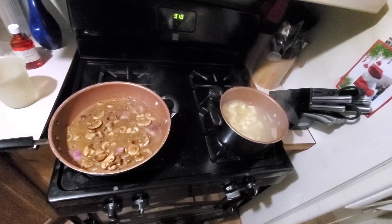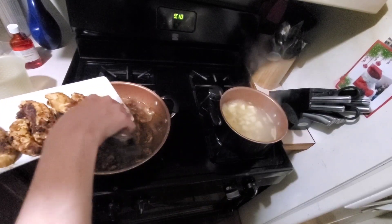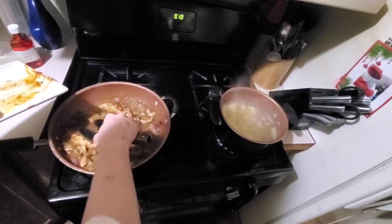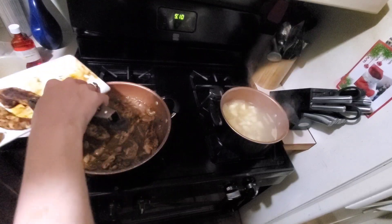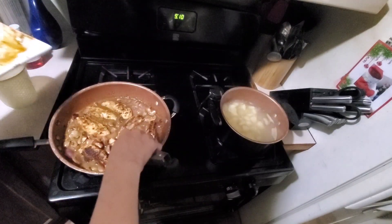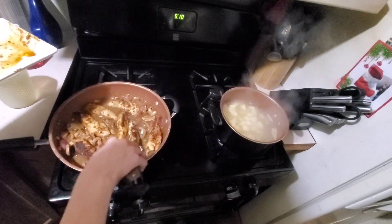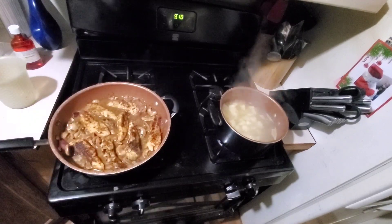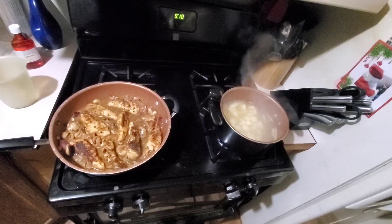I'm going to put the chicken back into this. I had to add a little bit more water, so I'm going to put this chicken right back in here. I know I did this once before and it came out really good. Then I'm going to let it simmer in here — made like gravy and stuff like that. I know I did.